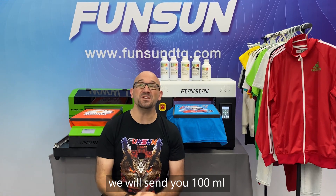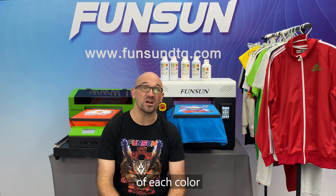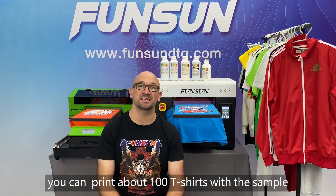Question 14: Will ink come with the purchase of a machine? Yes, we will send you 100 milliliters of free ink of each color. You can print about 100 t-shirts with this sample.